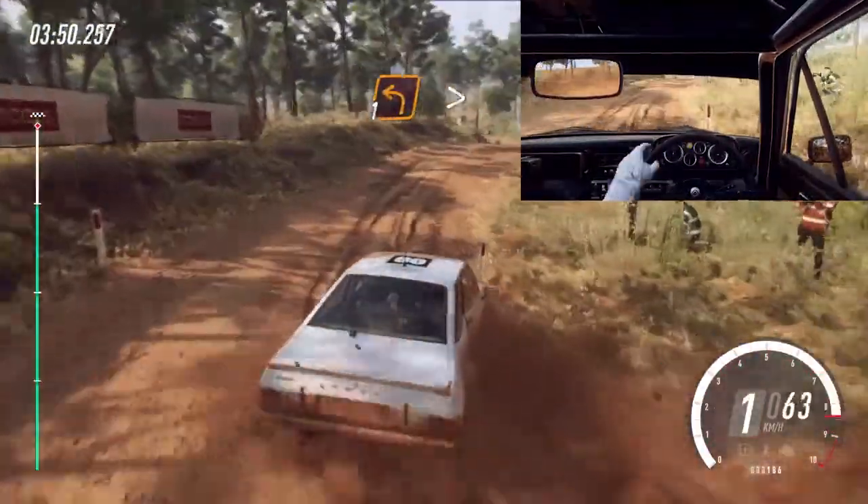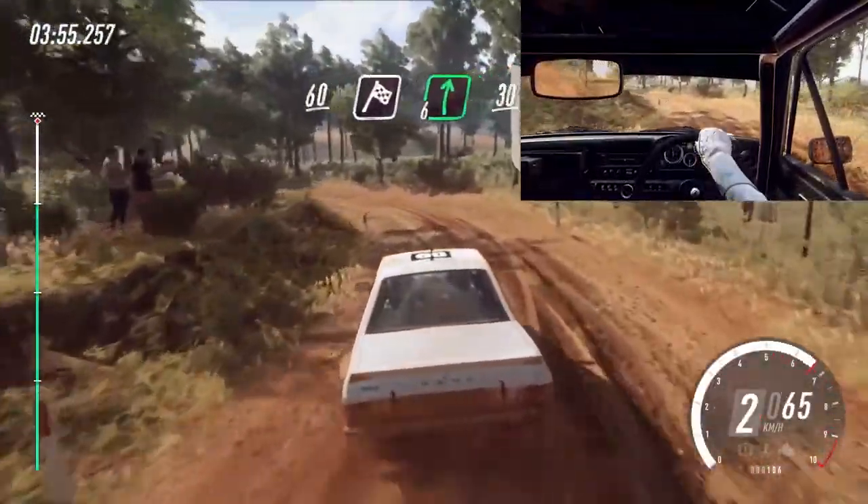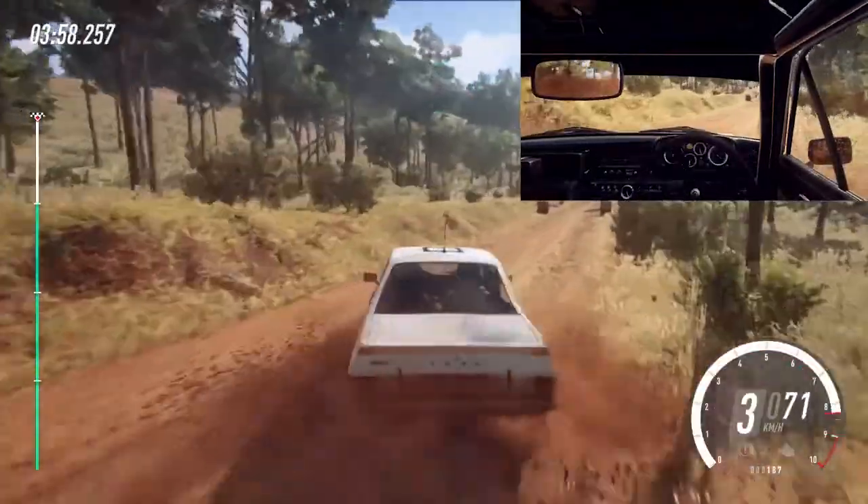Into one left long, tightens. 60 over finish. Into six right of a crest. 30. To stop.